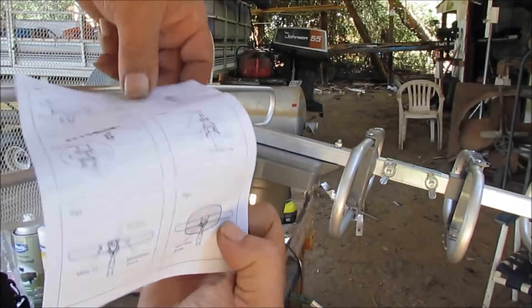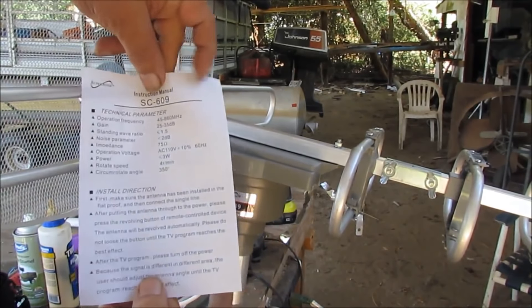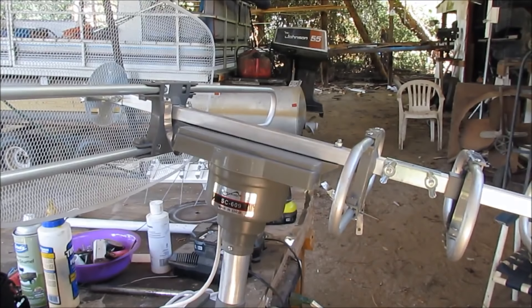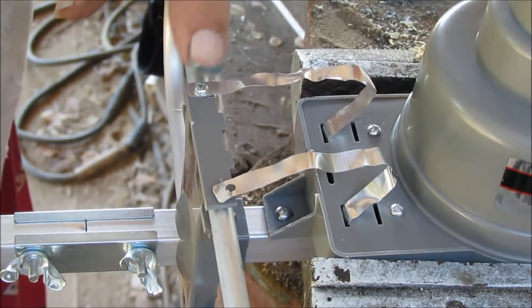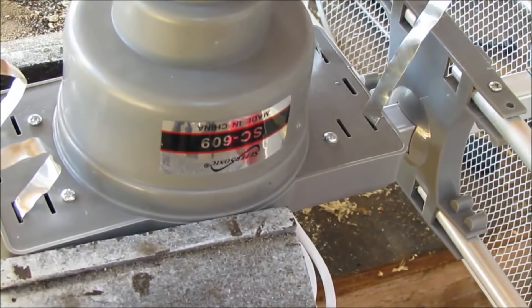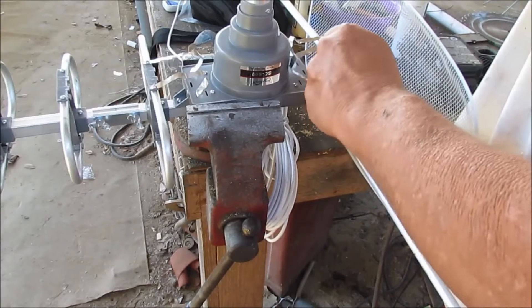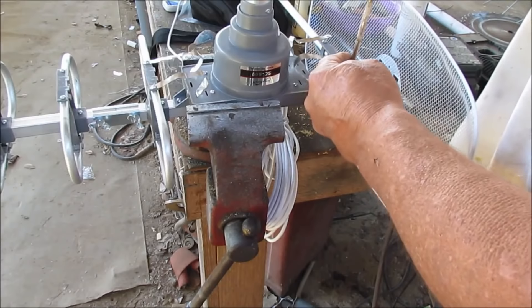Alright, this right here is the directions. It's got six pictures on one side. I'm not going to be using these directions — I'm doing this for y'all. These clamps go right here; I've done put one here. The back's got two and they go the same way. And that box over there says this thing is effective up to 120 miles.